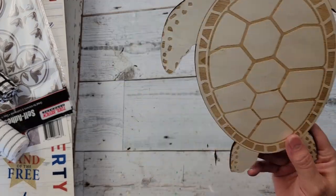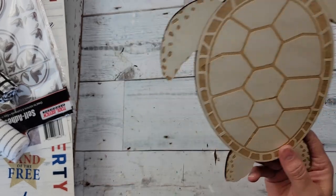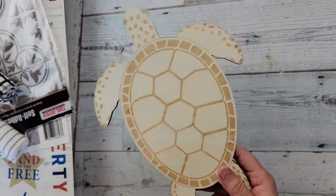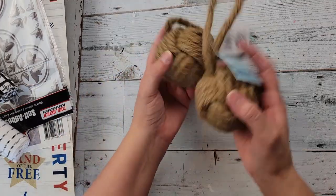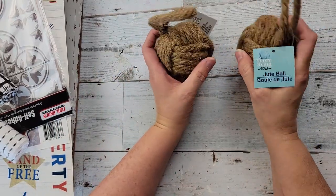I did not get this at Dollar Tree — I got this at Hobby Lobby. We have a turtle challenge coming up, so I was looking for something with turtles. Then I got these at Dollar Tree — I grabbed a couple packs of these jute balls, as they call them.